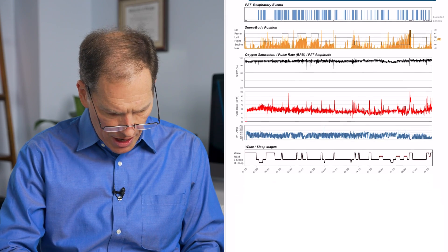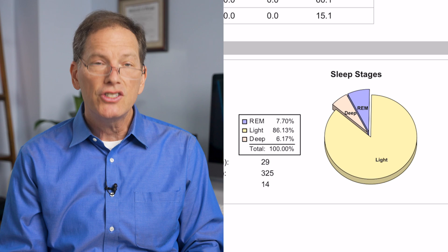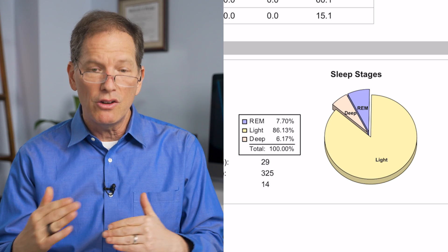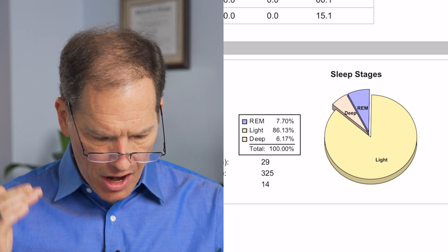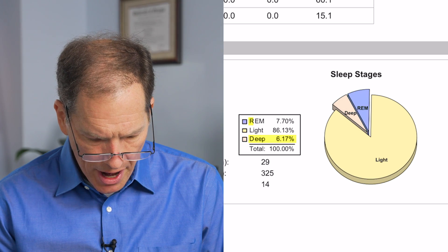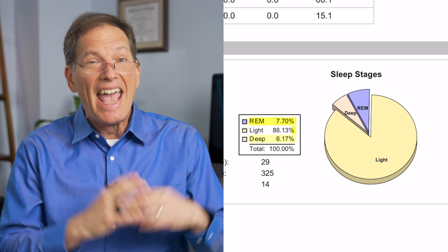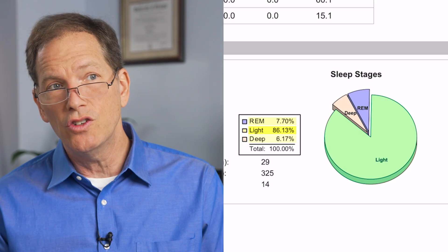In this case, we might think about using something called a CPAP machine, but we also might consider a positioner — something that forces people to sleep on their side. A few more things to think about while looking through this data are the sleep stages. While sleeping with this many respiratory events, this individual had a very small amount of deep sleep — only 6%, when normally we'd see about 25% — and REM sleep of only 7%, again when normally we'd see about 25%. We're seeing 86% light sleep, which is way too much, and is another indicator that this person could be having a respiratory disturbance or something like sleep apnea.